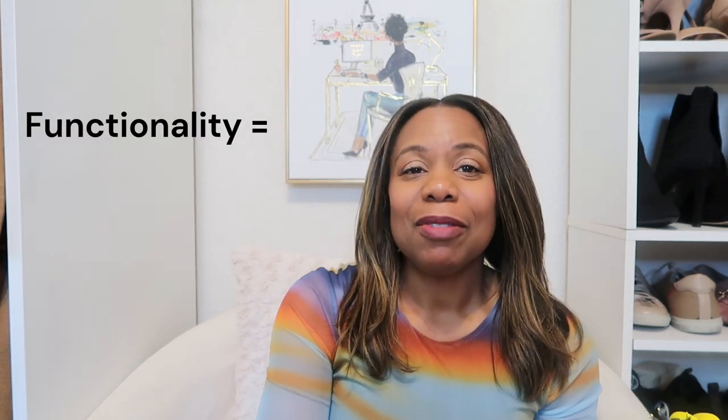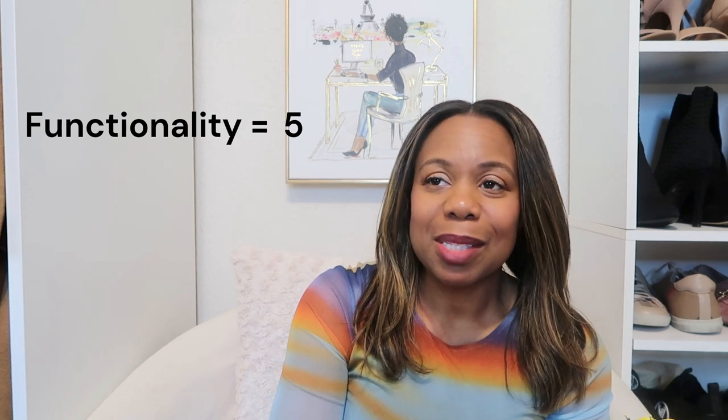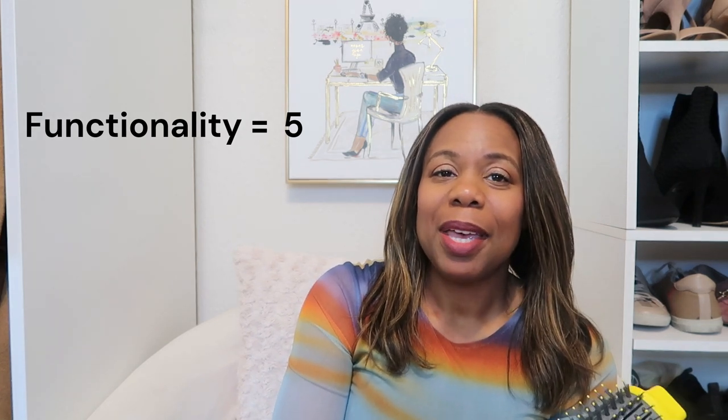My hair was soft with lots of volume. Usually after I flat iron my hair it's a little bit stiff, but this actually had some volume. My hair is natural — I don't have a relaxer — but it feels like I have one after the blow drying and flat ironing process. So in terms of functionality, I would give this a 5, because I was pleasantly surprised by how well it glided through my hair.